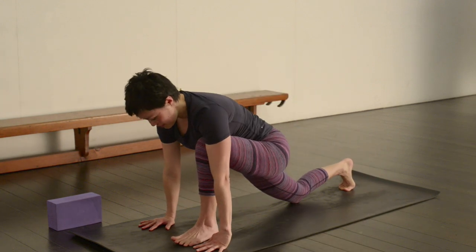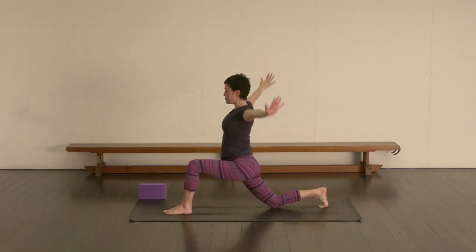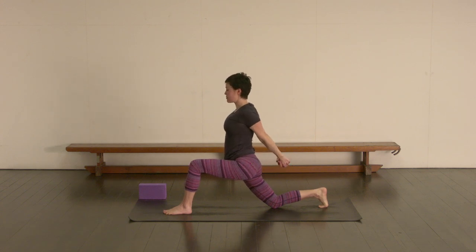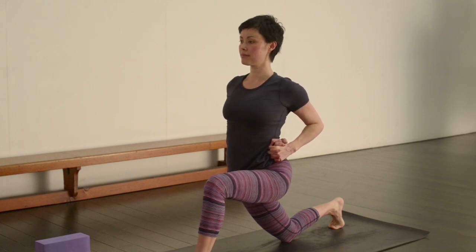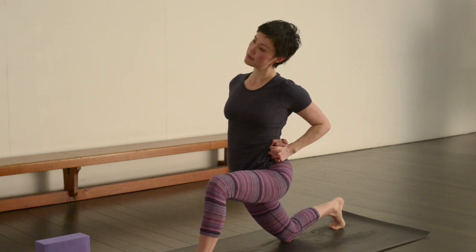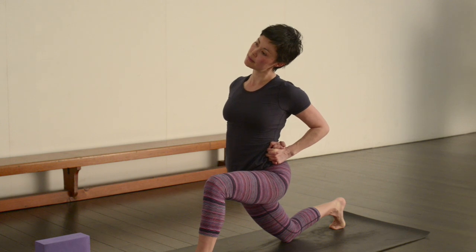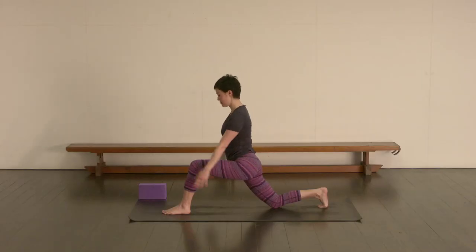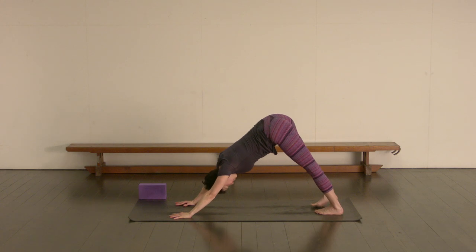Stepping that left leg forward. Inhale, bringing the arms up alongside the ears. Then exhale interlacing the fingers behind the back. Inhaling to lift the arms up a little bit away from the back. And then as you exhale, bring both hands to the left side waist as much as you can. Squeeze that left elbow in towards the midline. Let's drop the left ear now to the left shoulder. Long smooth breath. Return the head to center. Release the arms up, inhaling. Exhale, bring the hands down by the front foot. Stepping back into down-facing dog.